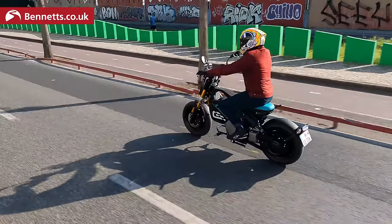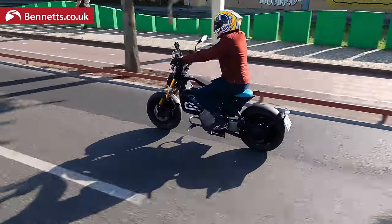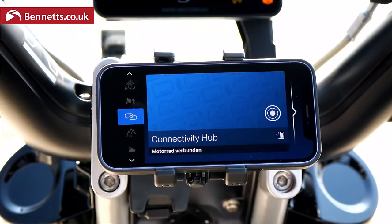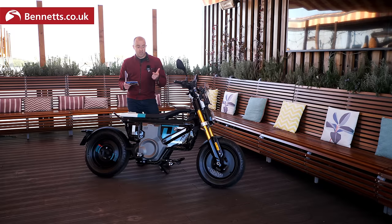This is the top-of-the-range model — we've got heated grips, multiple rider modes, traction control, the connectivity and the phone mount. This has got all the bells and whistles. There are three rider modes: flow, surf, and flash. In typical BMW style, they don't call them A, B and C or slow, medium and high.